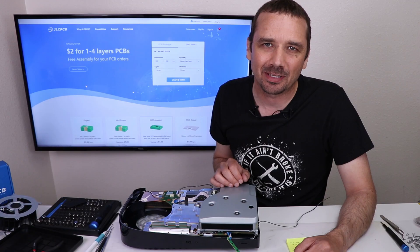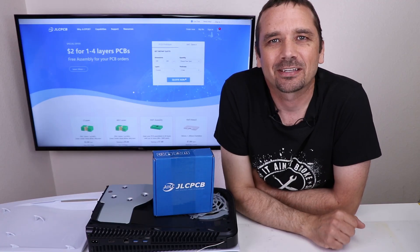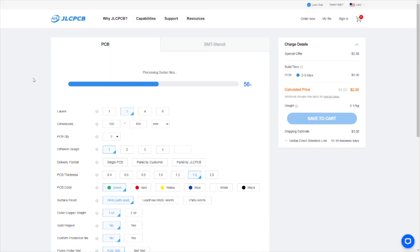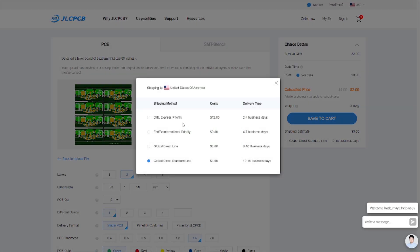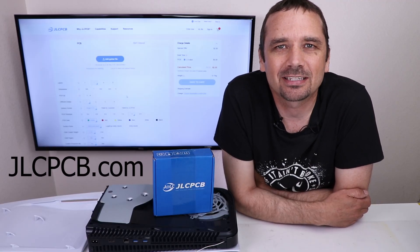But before we do that, I'd like to talk about today's sponsor, JLCPCB. JLCPCB is a great place to get your custom PCBs manufactured. You can do it right on their website — go to JLCPCB.com, click on Quote Now, select your country, add your Gerber file, and customize your order. There's a $2 special offer, and you can see the build time, shipping time, and cost. Not only is JLCPCB.com super easy and fast to use, they make very high quality PCBs and ship quickly and inexpensively to the United States. Go to JLCPCB.com to get started.